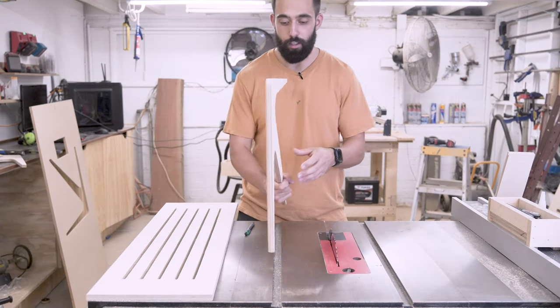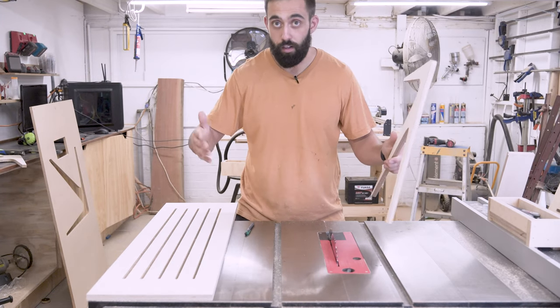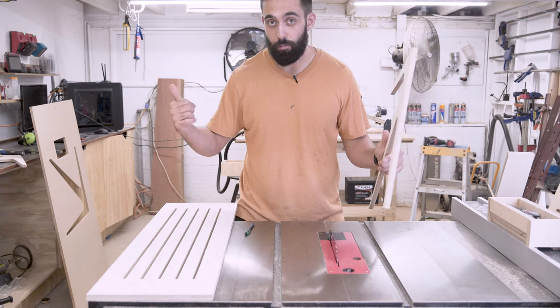Now that's done, I'm going to get my two legs and mark out exactly where the shelf is going to go. I'm going to use screws from the outside and then plug it with a dowel, because it matches my other stuff upstairs.